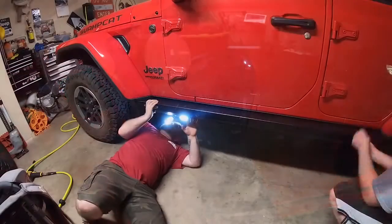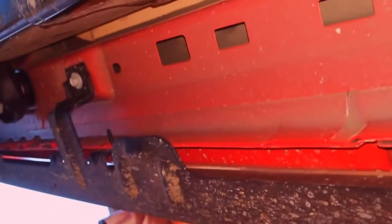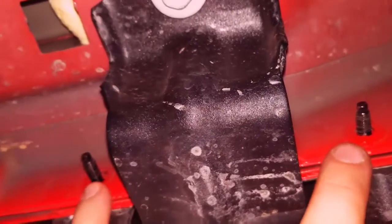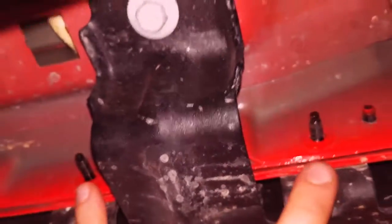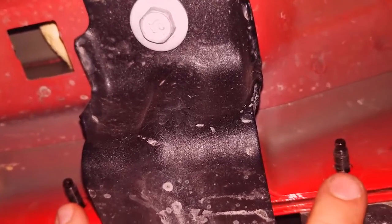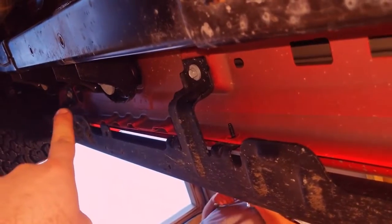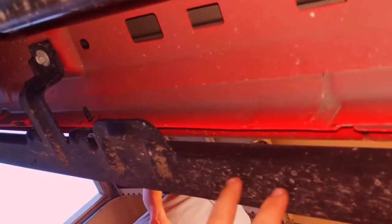Be careful when you pull these out because if you're not supporting it, it will fall and smack you in the face — and it's steel, so it'll hurt. So with pulling these factory rails, each mounting point contains two pinch seam bolts and one body bolt. The pinch seam bolts are 10 mil and the body bolt is 13 mil. When you get them pulled out, be careful — if your face is underneath it and you're not supporting it, you will bruise your face.